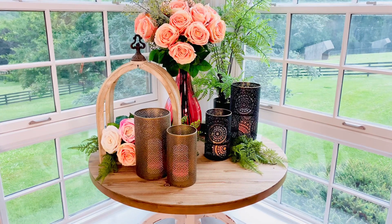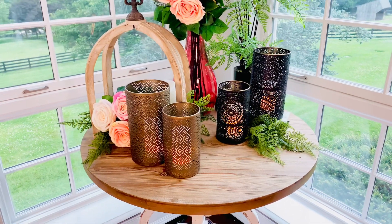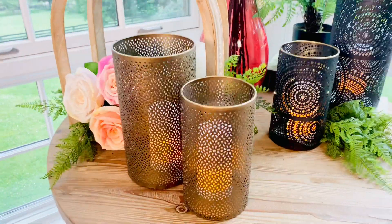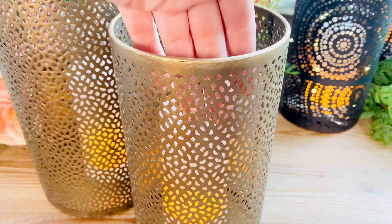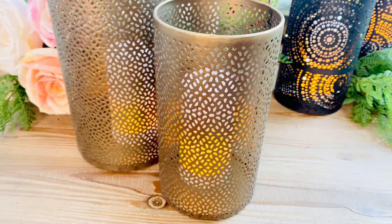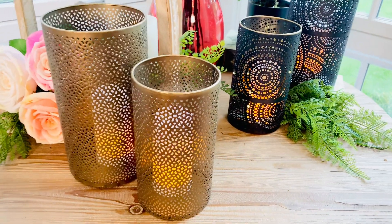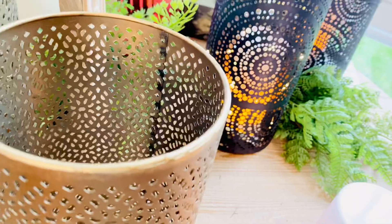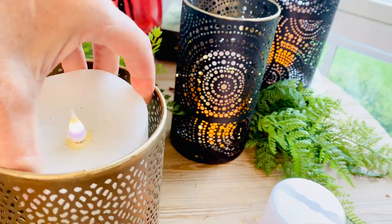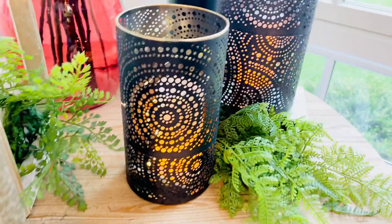These candle holders — kind of luminaries — are really beautiful. You have two different sizes and two different colors. This one is more of an antique gold bronze and has more of a regular pattern, really elegant and simple. We have the LED flame in there, but you can put real candles — these have a magnet in the bottom by the way — you can put flameless candles, fairy lights, whatever you prefer.